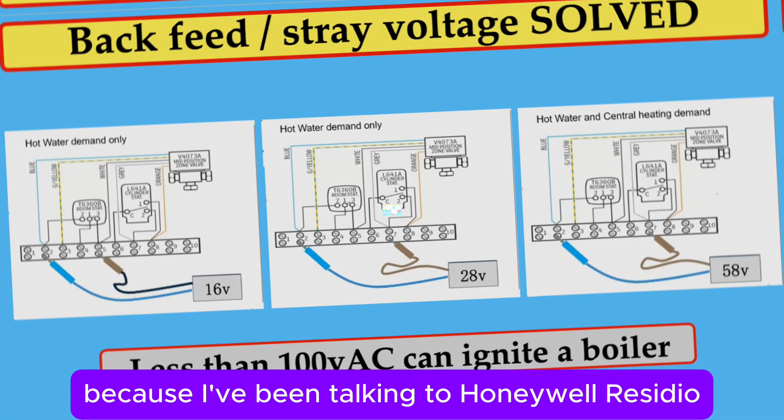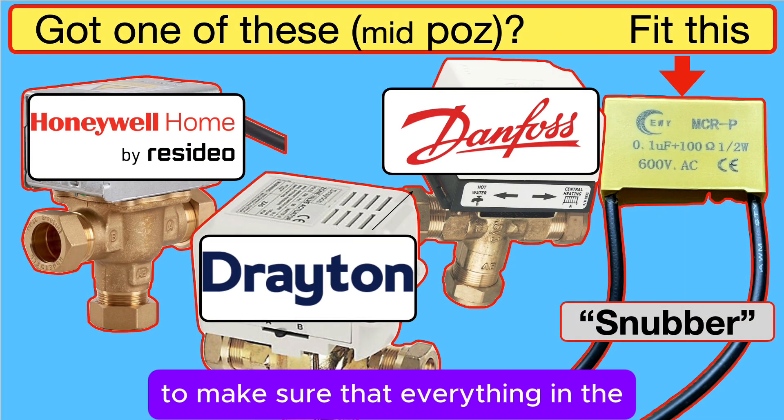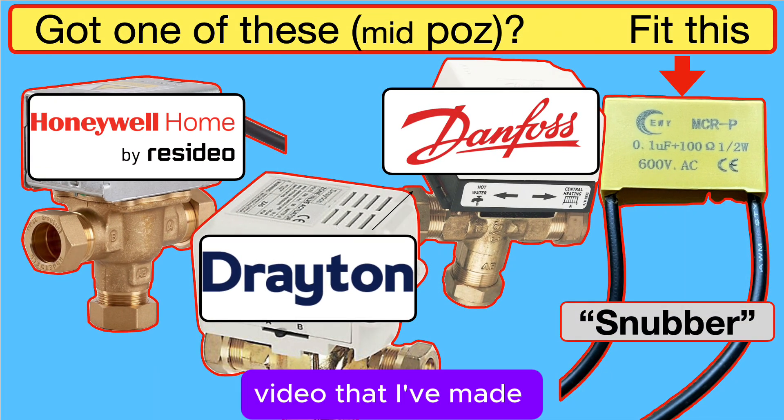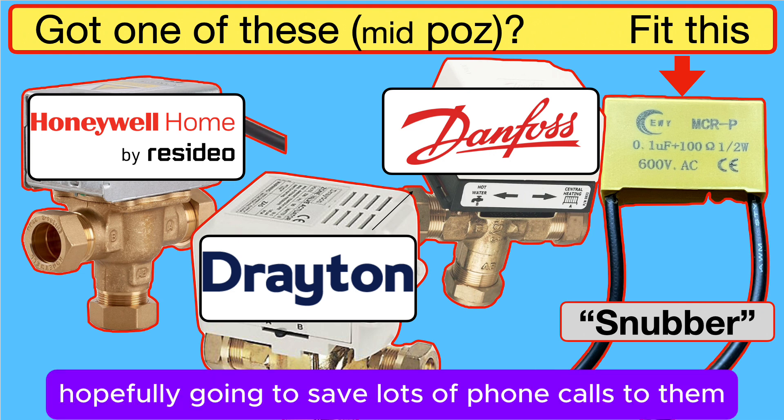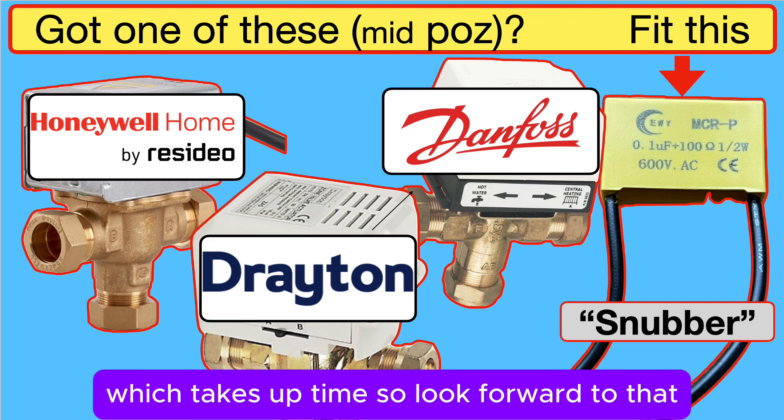I'm going to tackle that in a separate video, because I've been talking to Honeywell Resideo's technical department to make sure that everything in the video I've made is correct — and it's hopefully going to save lots of phone calls to them and other technical people, which takes up time.